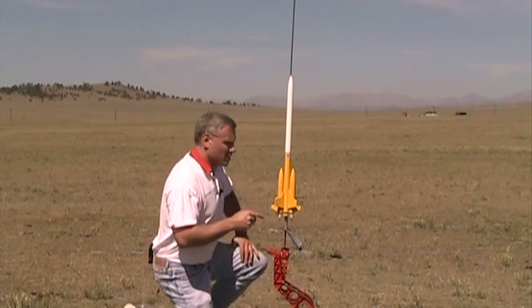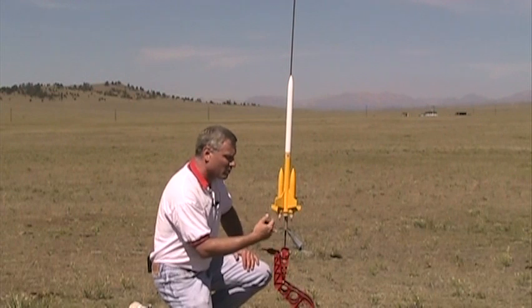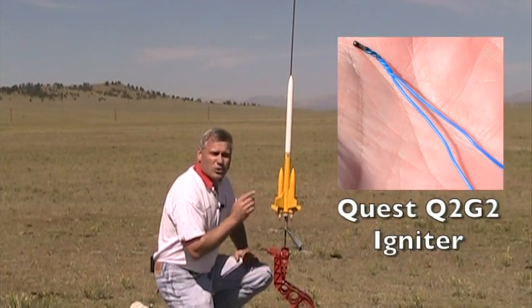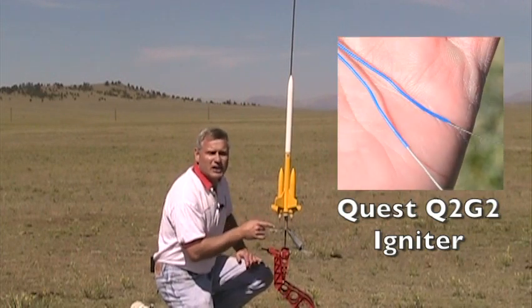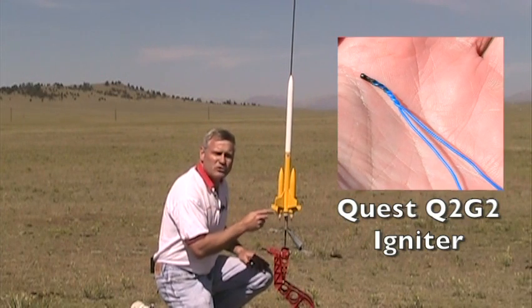What I got here on this rocket is a three-engine cluster — they're all black powder, all using the Quest Q2 G2s. The cool thing about the Quest Q2 G2s is you can actually wire them in series. Now, if you're flying an E-DIS motor, always wire them up in parallel, but the Q2 G2s can be done in series.